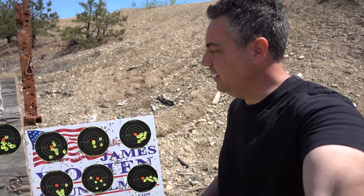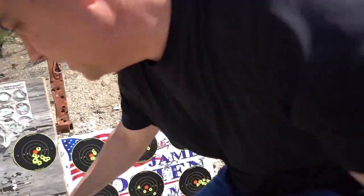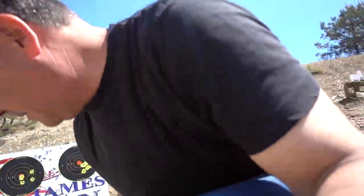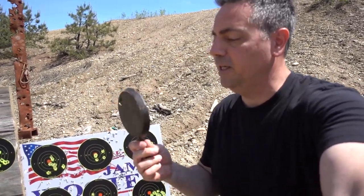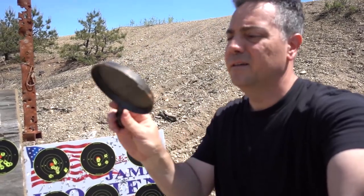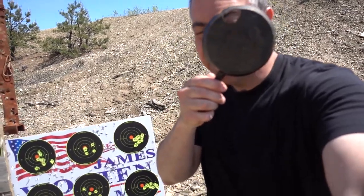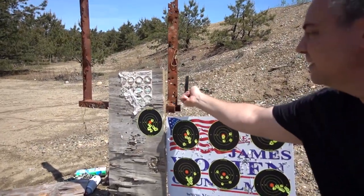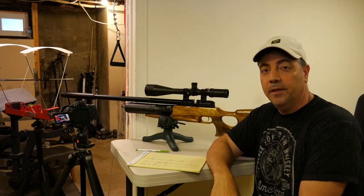Just to show you how strong the Puncher Jumbo is — 62 foot-pounds of energy. This is a cast iron plate — not cheap, this is real cast iron. Look what it did: listen to that — one shot went right through it. So this is an update to the Alteros regulator install.